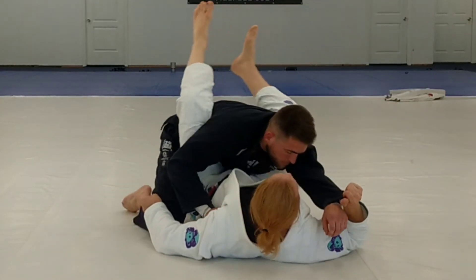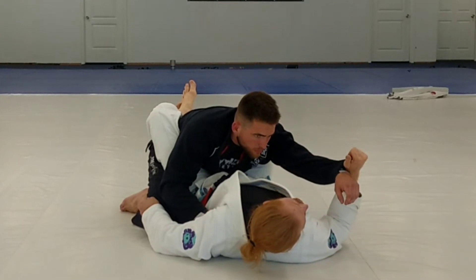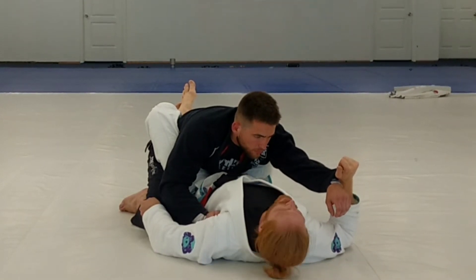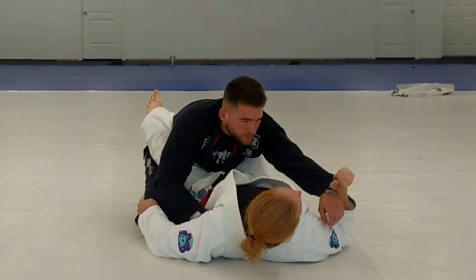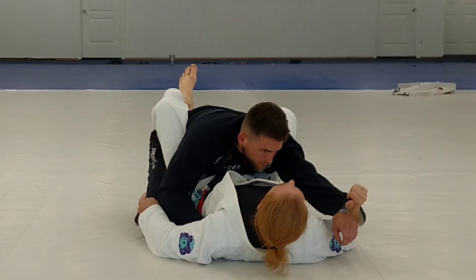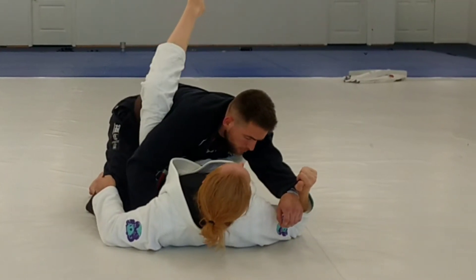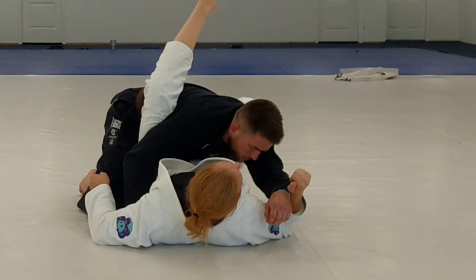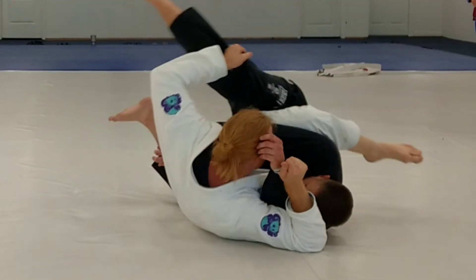I'm kicking both feet out. Once both feet are out, the bottom one is coming around like a scissor sweep. What's the difference? Watch his hips when I do that — see how his hips are already coming to me? If I stomp and do this, by the time all this happens and I start bumping my hips, his hips are still down. He's going to get heavy quick. When I do this one — boom — and I come up.